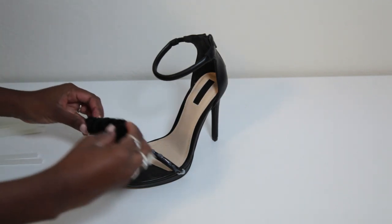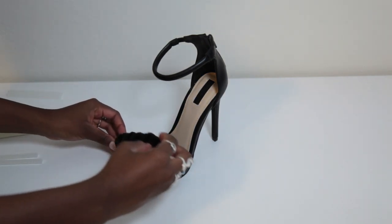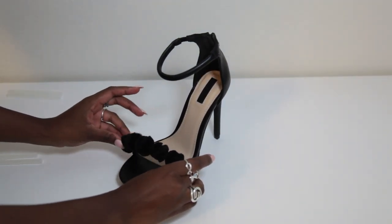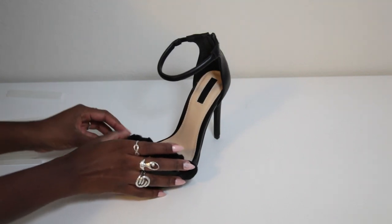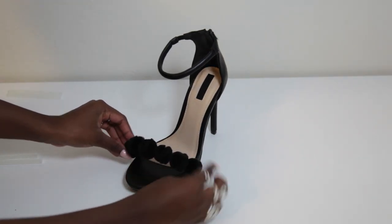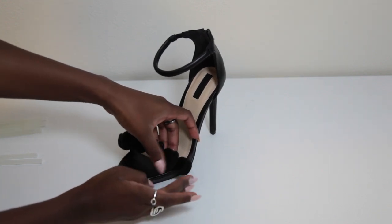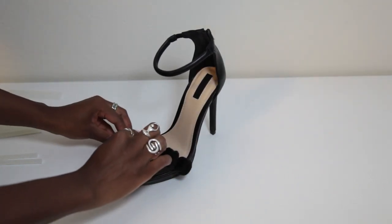You have a little leeway when you put the glue on — it's like a 5 to 6 second window where once you place the pom-poms on, you can adjust them a little bit. But glue gun glue dries pretty fast, so you kind of want to already have it in the right place, but you do have a little bit of room to shift it.